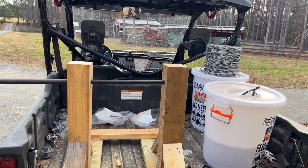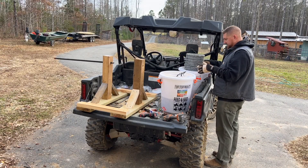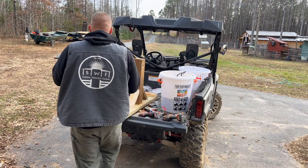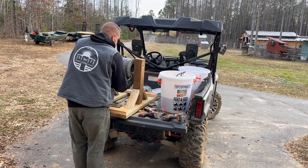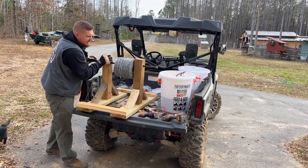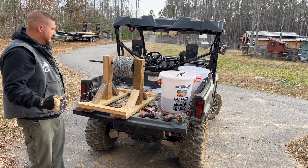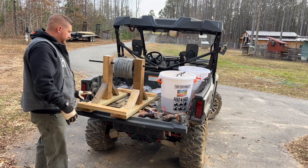Now that we have our holes drilled, this bar is going to come through here and right through our other side. With this done, we can go ahead and take our roll and put it right on here. Get yourself a good pair of gloves because we want to get our barbed wire onto our new rack. Now it's as simple as pulling it right off.